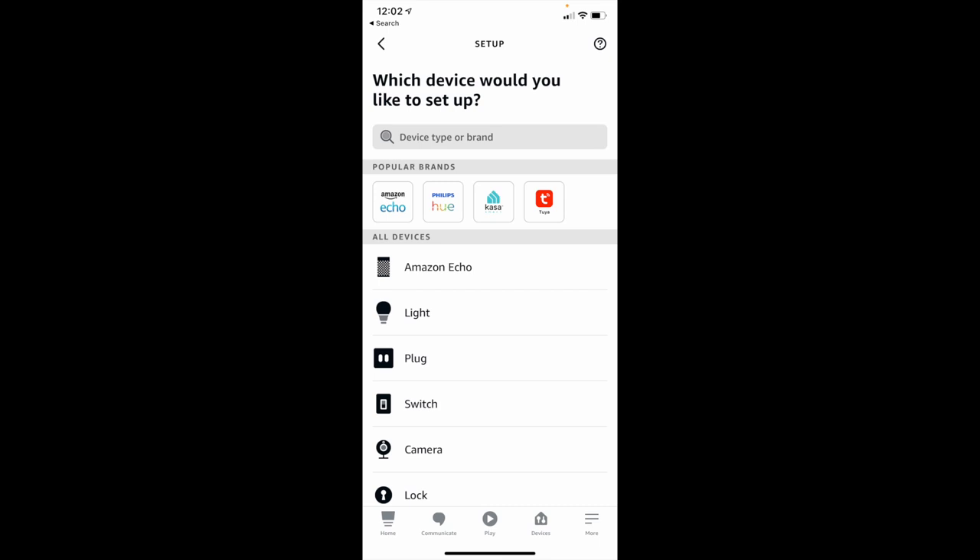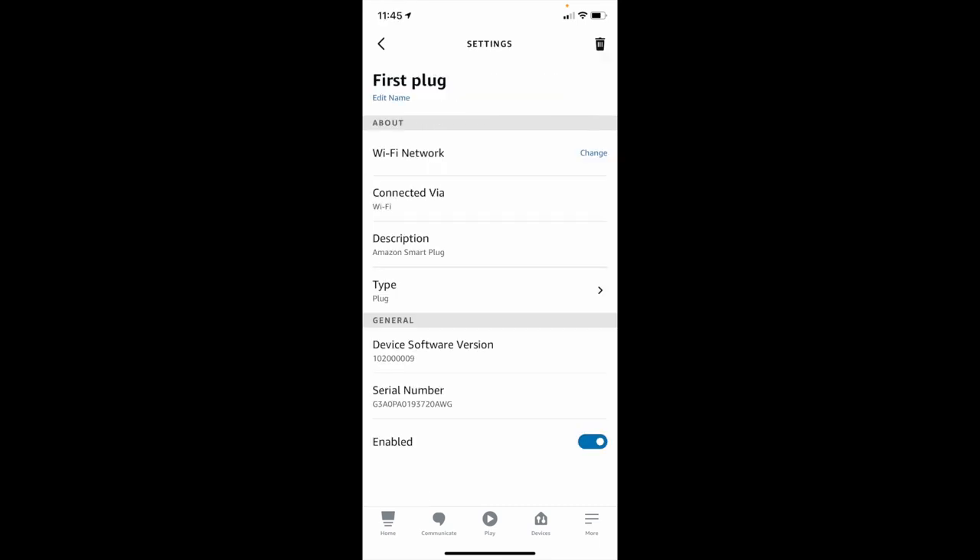After that, you can immediately say, "Hey Alexa, turn on first plug," since that'll be the default name given to the first plug you've set up. One quick caveat with the Amazon smart plug: it is made for indoor use only.